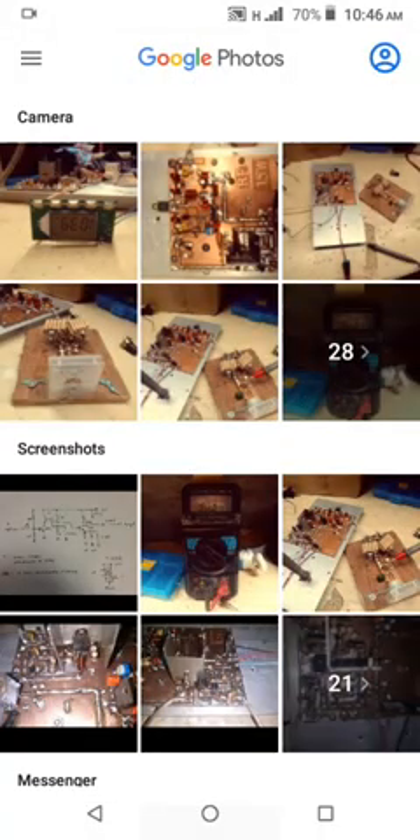The RF modulator here is in the upside-down position. I bought this online here in the Philippines.